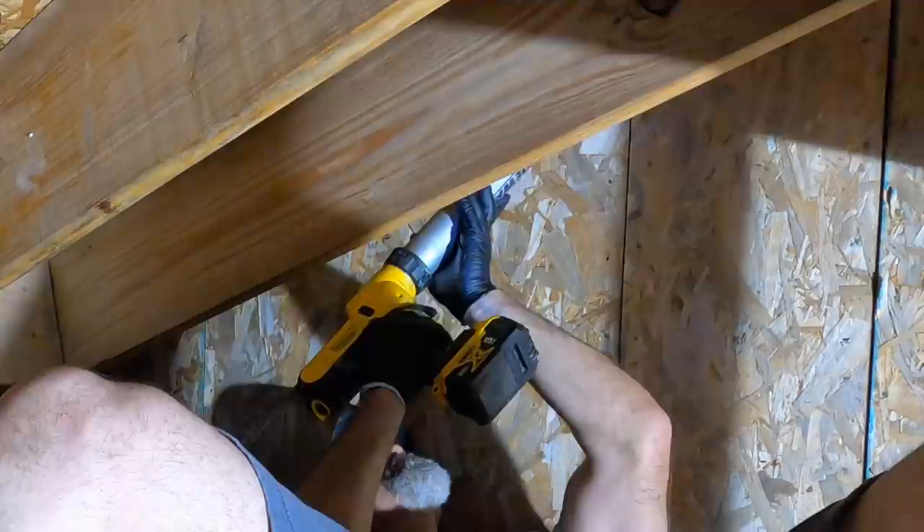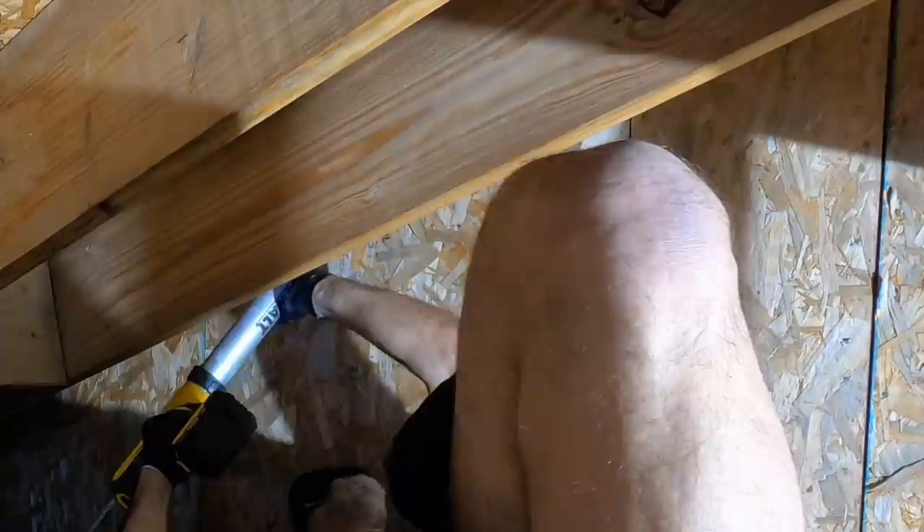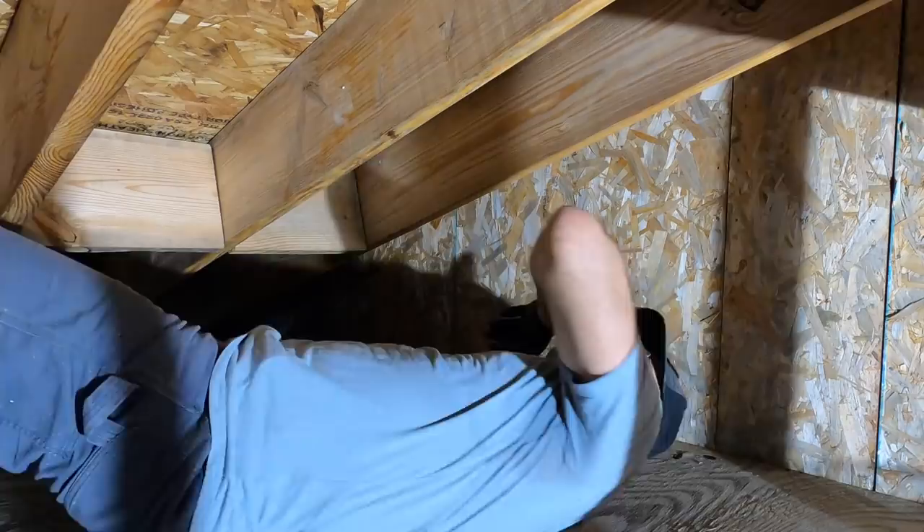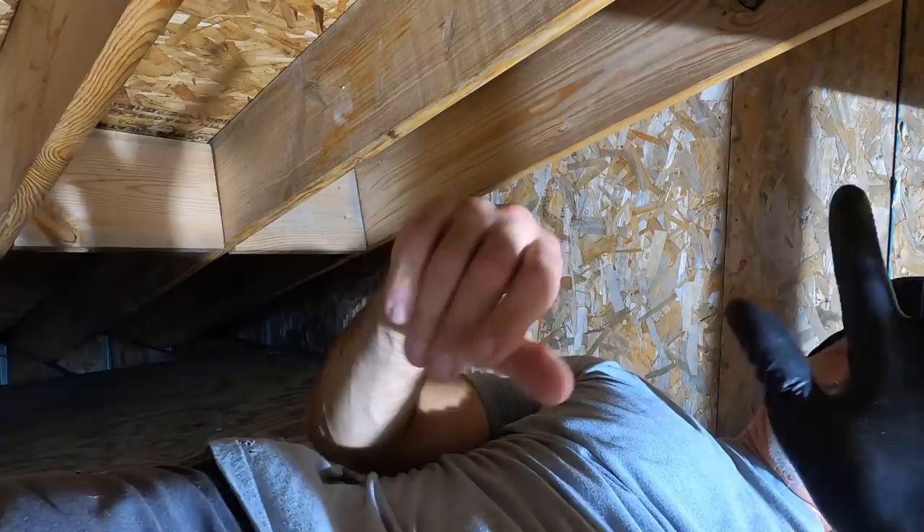I settled on a mix-and-match of foam and sip seal. For the areas that had a gap, I pumped the foam in as deep as I could, and then with a roof-and-wall touch I ran a thick bead of sip seal and smeared it in good with my finger. One of the biggest challenges is actually getting myself into the space I need to be in — I'm not as small or as nimble as I once was. This is the glamorous part of house building right here — this is what makes everybody want to do it.